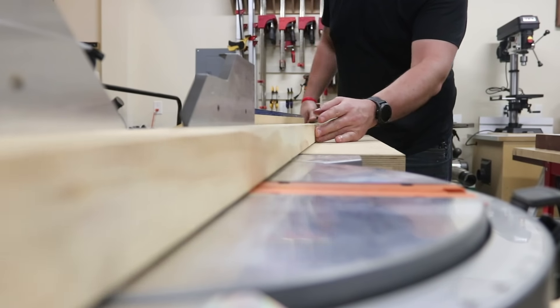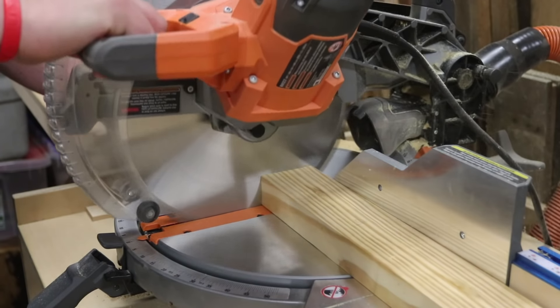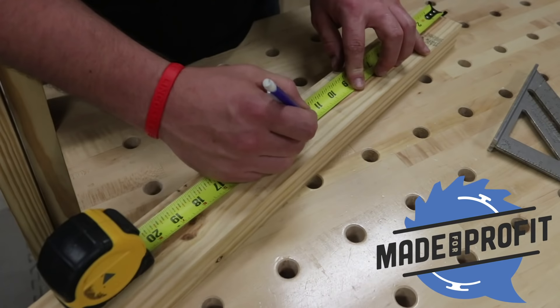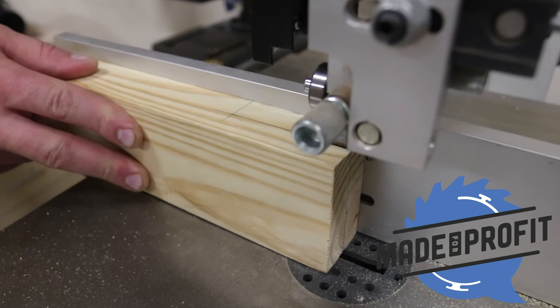So real quick before we get into the build, I want to tell you a bit about my podcast with my buddy Brad here. It's called Made for Profit, where we talk business in the shop and help you monetize as a maker. If you're interested in our podcast, we have links in the description below. We talk a bit more about it at the end of this episode. Now let's get to the build.